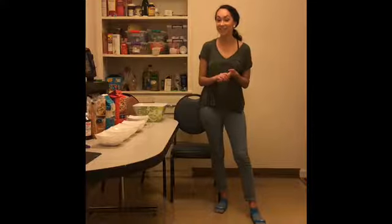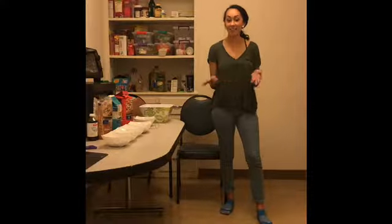Hi! If you're anything like me, I love to eat cookie dough whenever making cookies. However, we all know that it's risky business trying to eat some raw egg in your cookie dough. So, in order to avoid possibly getting salmonella, I'm going to teach you today how to make your own edible cookie dough.